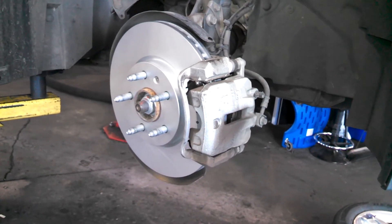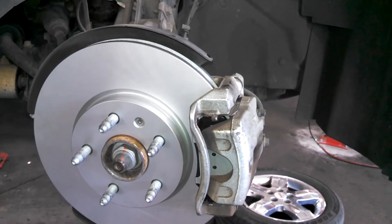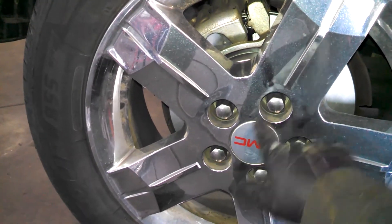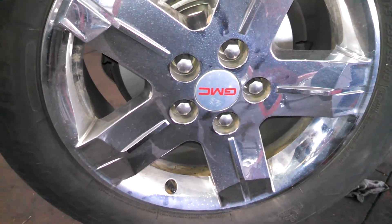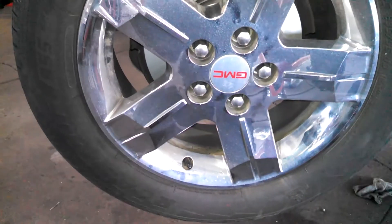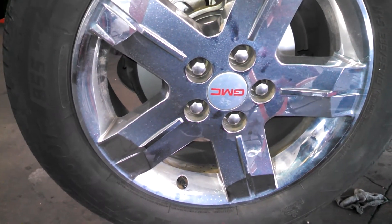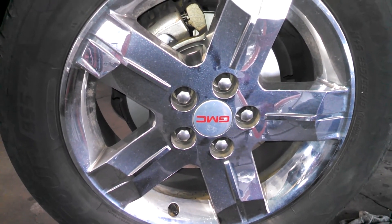That's replacing your front brake pads and rotors. Lug nuts are 140 foot pounds — criss-cross them when tightening. Put the vehicle on the ground so the tire is touching so it doesn't spin, snug them up, then let the vehicle down the rest of the way and tighten to 140. Good luck.